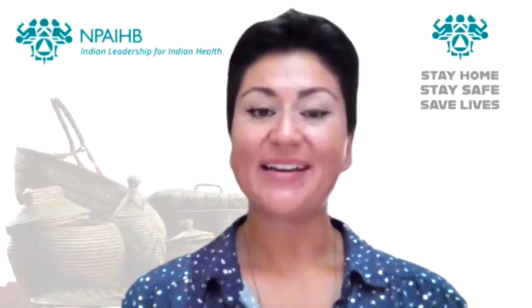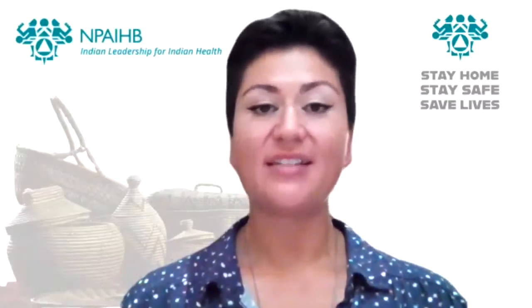Hi there, my name is Auntie Amanda and I have been asked to share the different kinds of masks that you can make at home to keep yourself and others safe from COVID-19.